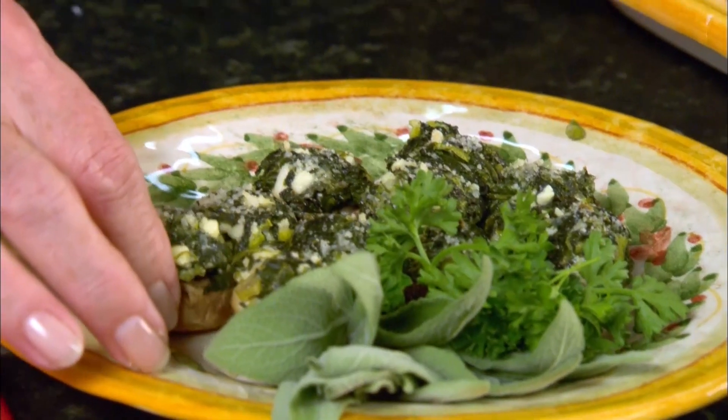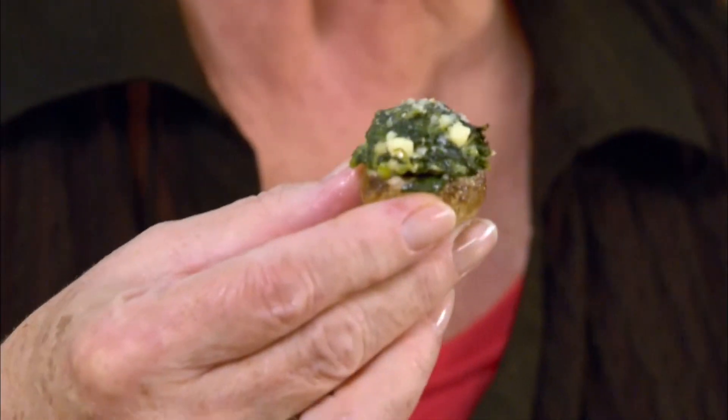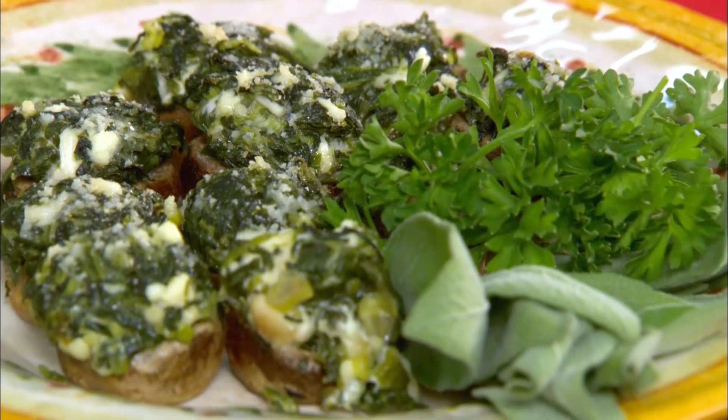And look how our little mushrooms turned out — look how pretty they are. You can see they shrunk up a little during cooking. The flavor — mmm, mmm. These are gonna get scoffed down so quickly.